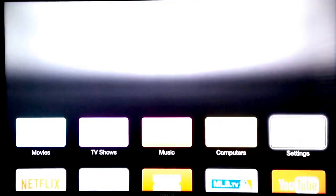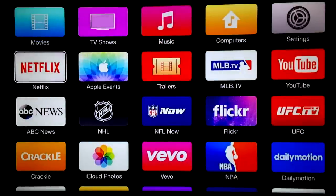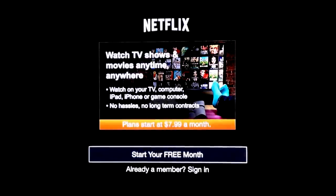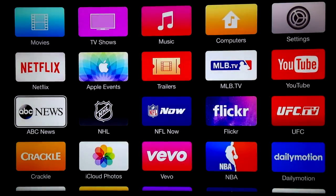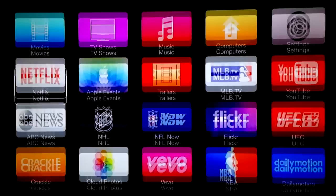For Netflix, most of you buy Apple TV because of this. You do need to pay — it's $7.99 a month, you can start free, or if you're already a member just sign in on the second option. I do have a review on Netflix if you want to see what it's about. And here's a bunch of other apps you can see.